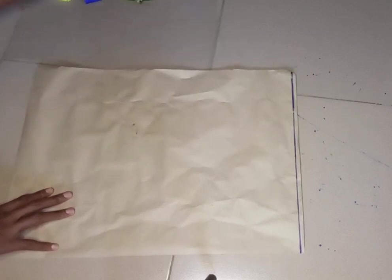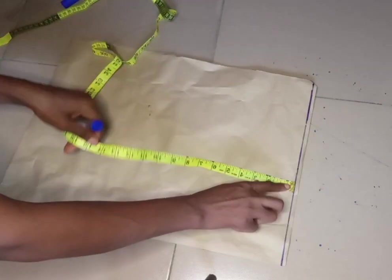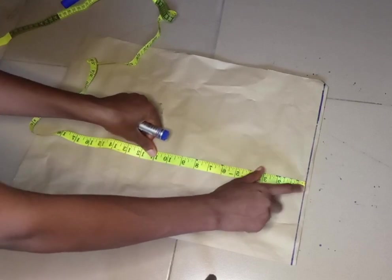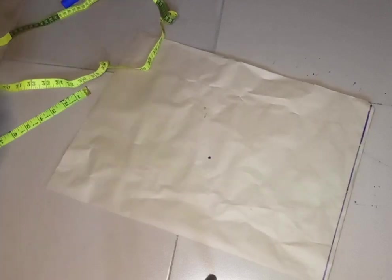This horizontal line up here is our baseline — it's where we are going to be taking all of our measurements from. I'm going to place my tape this way and come down to mark my first point, which is 10, right here.